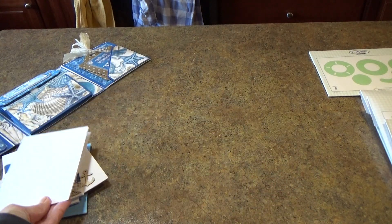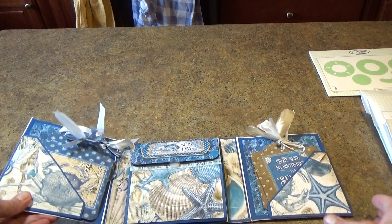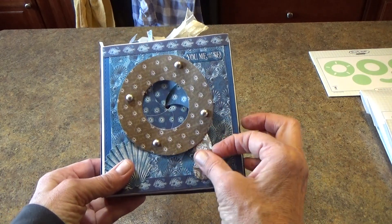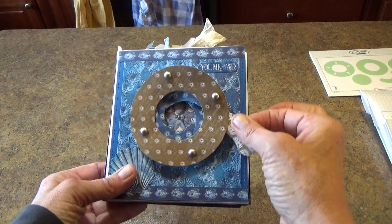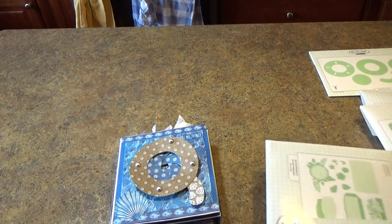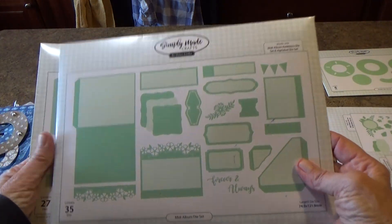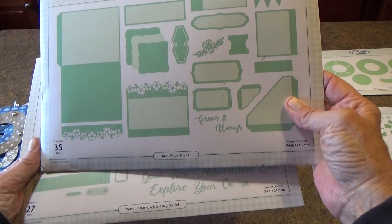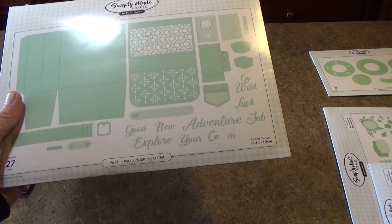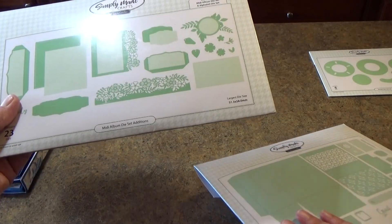Now I'd like to talk a little bit about how I made this project. I'm going to talk about how I made the actual album and the shutter eye that opens up so you can see what's inside. I used two die sets from Simply Made Crafts by Helen Griffin — the Midi Album die set and the Versatile Backpack Gift Bag die set.